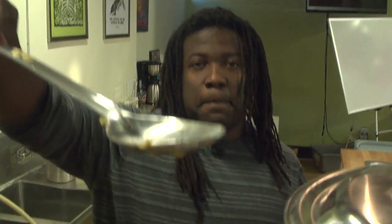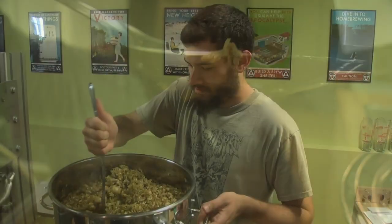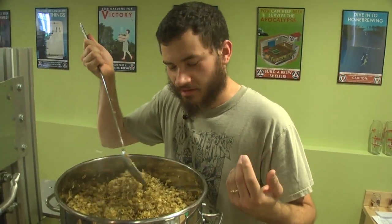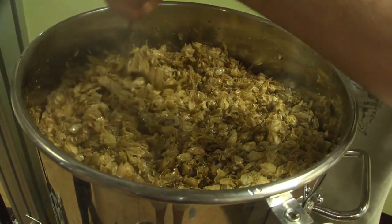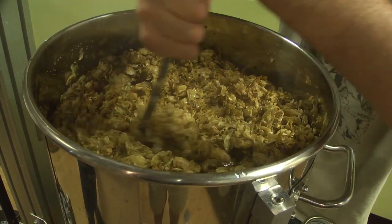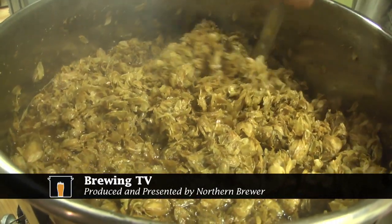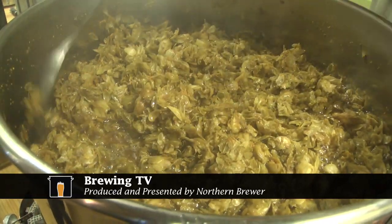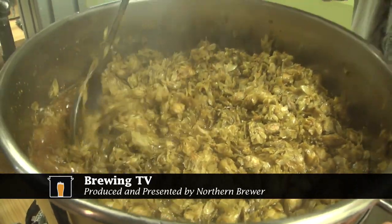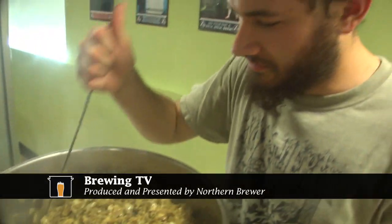That's hoppy — yeah, that's a little hoppy. It's good, it's what we want. We've got all these Simcoes and Centennials in here. I'm just going to make sure they're good and integrated, mixed up. There's definitely a good inch or two of hops on the top that are just solid. It smells great — just everything you'd expect from Simcoe and Centennial.